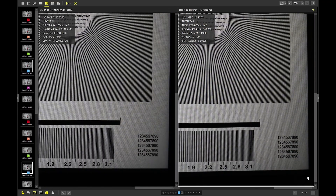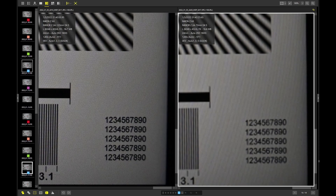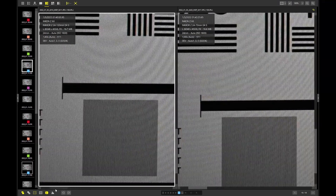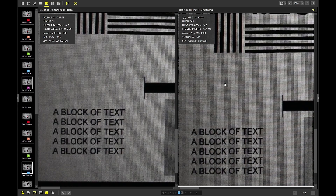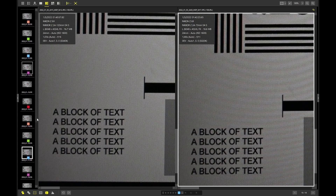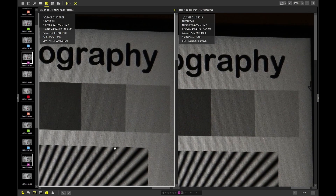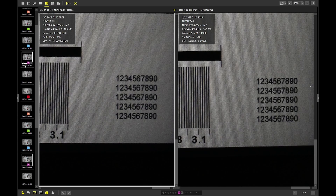Down in the lower corner at 200%, I would say the 24-70mm is slightly better. Going down to F16, let's check the extreme corners at 100%. Right-hand side is the 24-70mm, left-hand side is the 24-120mm — you can draw your own conclusions.